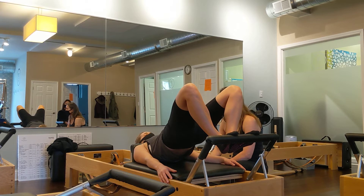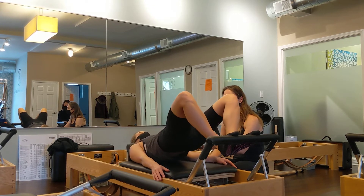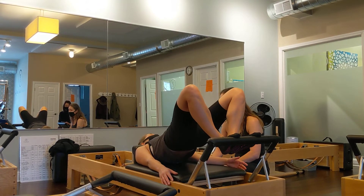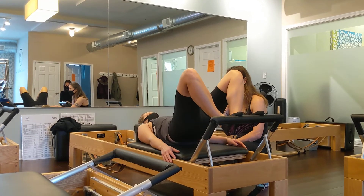And then I want you to press up and return. So it's very similar to high frog. How did that feel? Yeah, so you can do that. It's kind of cool. And then I'll hold it down. I like that one.